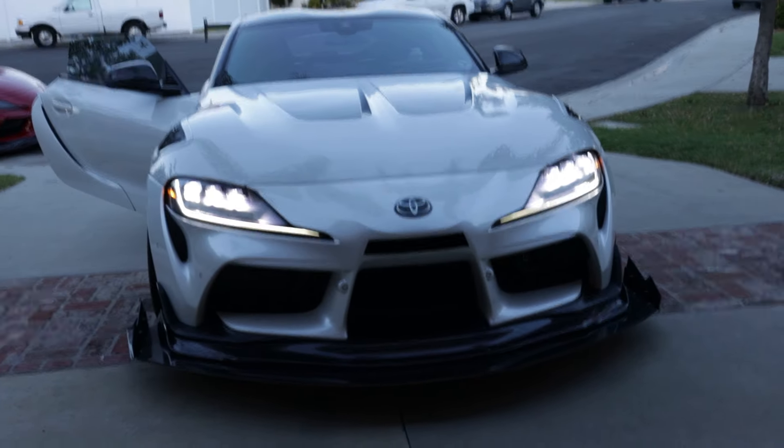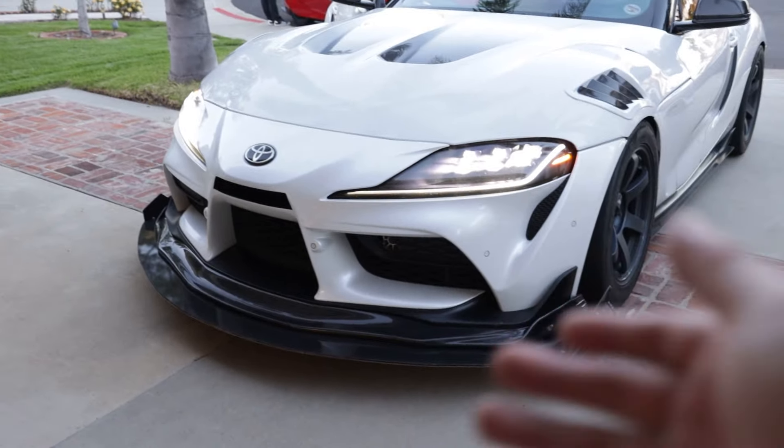We're only like an hour late. Look at how sick that looks — flows really well, definitely makes the front look a lot more aggressive. Anyways, we're super late to the meet, it's like an hour and a half past. So, an hour drive there — we're going to head over and I'll catch you guys there.